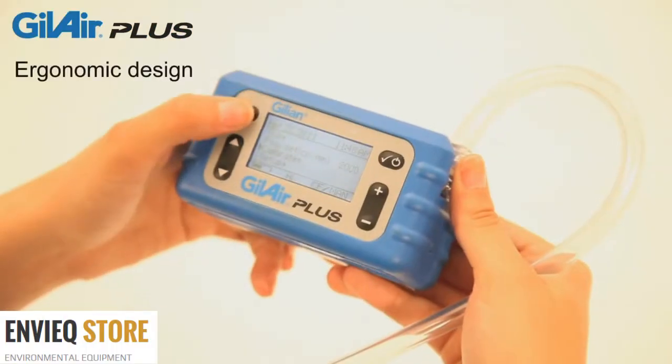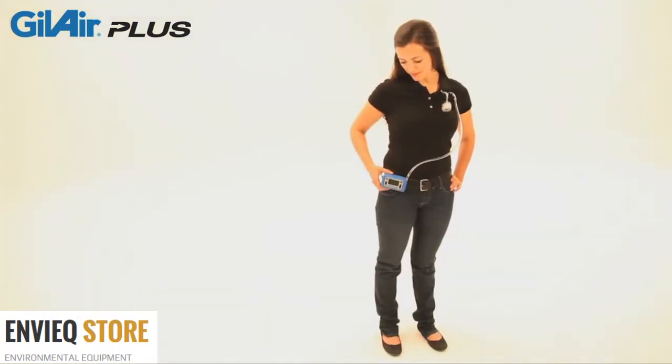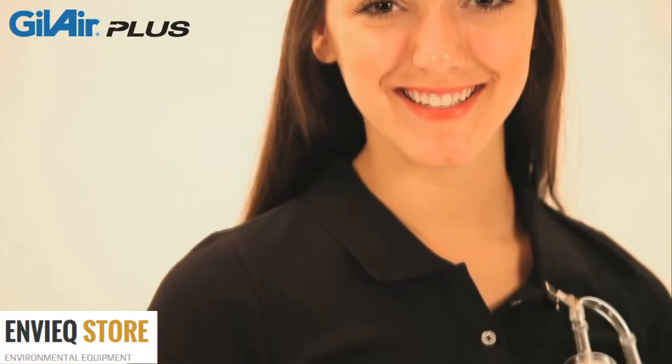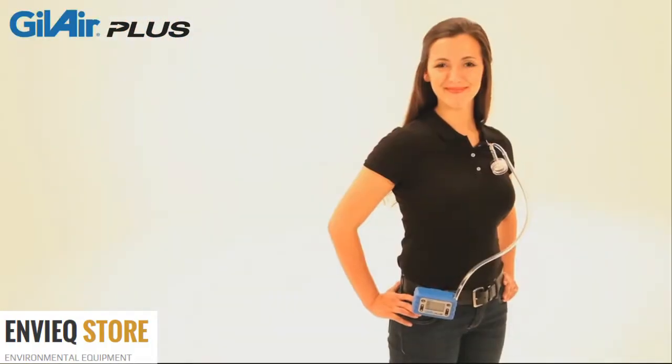With an ergonomic design one-third smaller than traditional personal air sampling pumps, quiet operation, and weighing less than 21 ounces, GillAir Plus is comfortable to wear and easy to operate. Backed by the Gillian name and an unparalleled warranty,